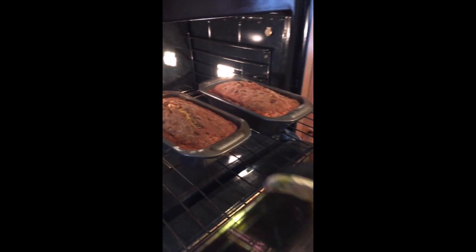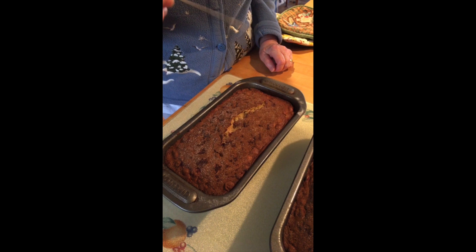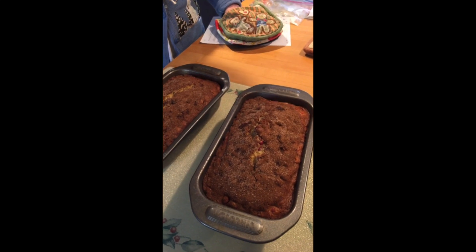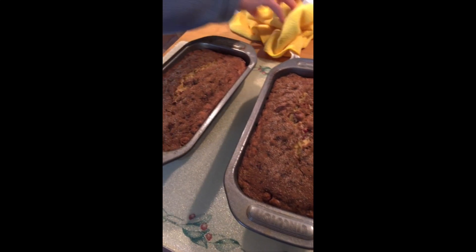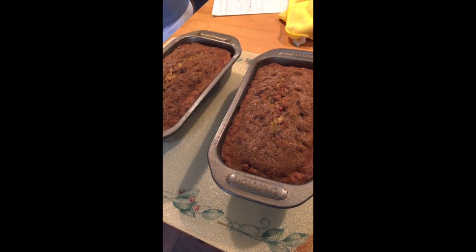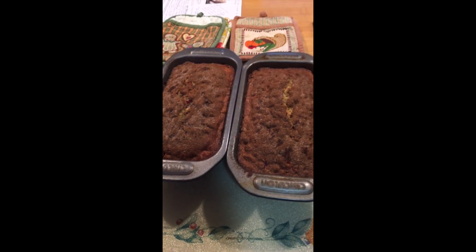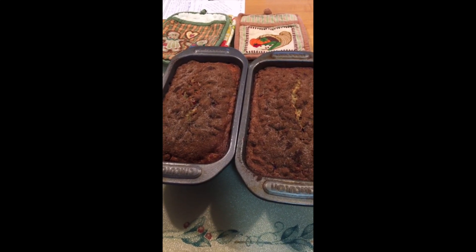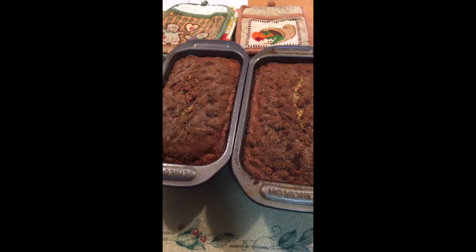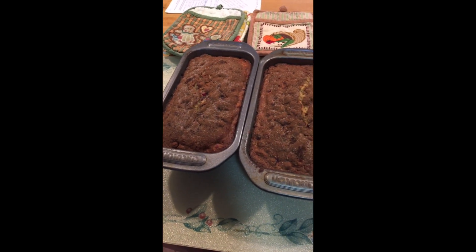That's been 55 minutes. Now we take the loaves out and we test it to make sure. It's quite wet in the middle — I think our loaves are still a little bit wet. So we're gonna return them and bake them for another five minutes. Here we are — now our loaves are nicely baked. After 55 minutes, you take it out and test it; if it is wet in the middle, you put it back for another five minutes and then check it again to make sure it's nicely baked.